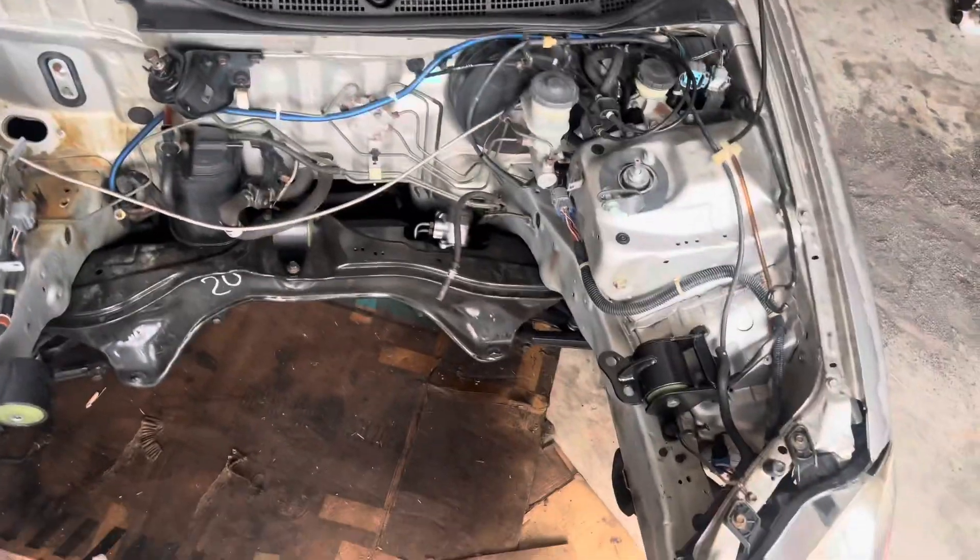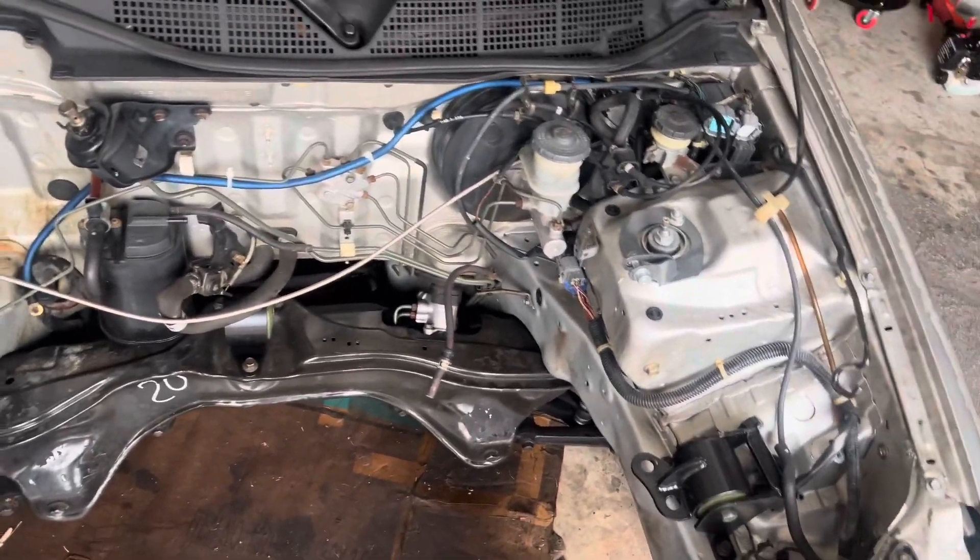I still need to get a clutch and that's about it. It's been sitting too long. I'm ready to get it back on the road. I've been doing it on and off because of work and not having the energy. But I'm getting to a point where I'm tired of letting this car sit — I really miss driving it. To get it running I just need to get the motor put back together, get a clutch, get it tuned, and that should be it.